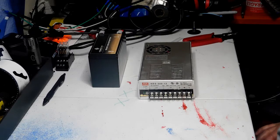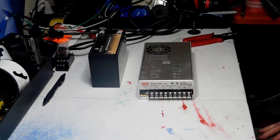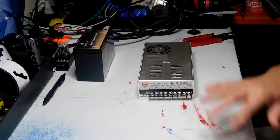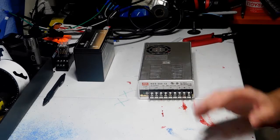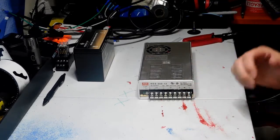Hey everybody, welcome back to DIY Boomboxes in Texas. My name is Phil, your host, and we're going to be talking about something today. I've gotten a few requests to do this video. I have a Mega Boombox that I'm in the process of working on, and I have two of the components here. I'm going to show you something rather unique I've never done before — maybe something you guys might want to do on your projects.